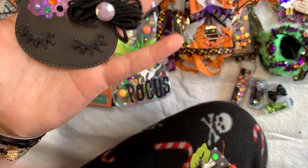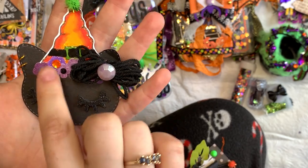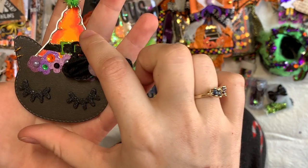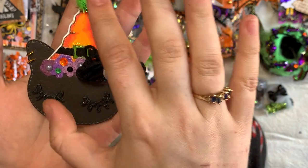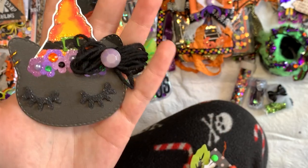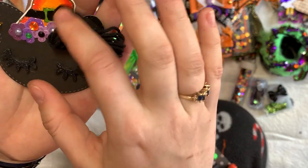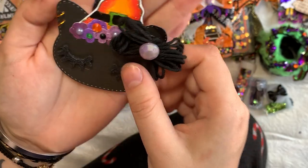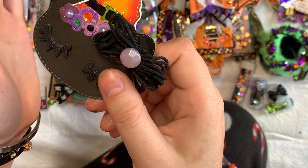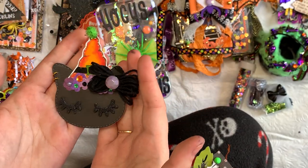I made a couple of these cats — someone gifted me these stamped and cut out cats so I added some glitter, a little pom pom, glittered up and added rhinestones to the flowers, gave her some eyelashes, a little hair bow, and some ear piercings with orange eyelets. A little witchy cat!